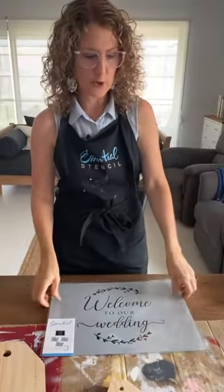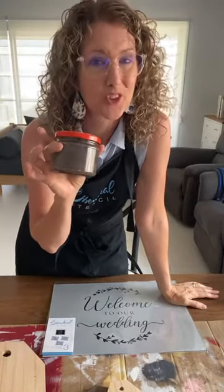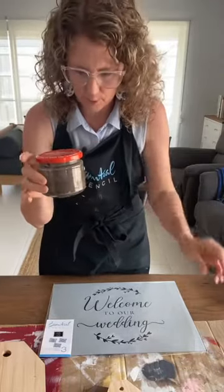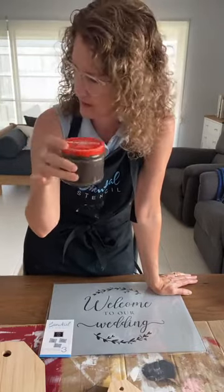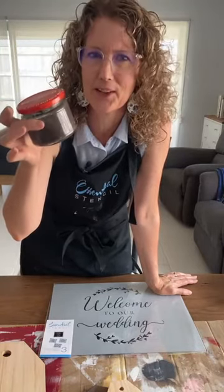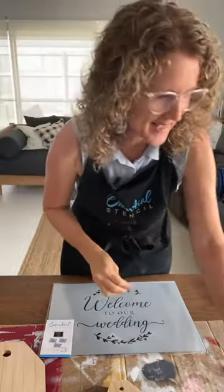I used Miss Mustard Seed's milk paint and showed you how to create a stain. I've still got the leftovers. Funny story — milk paint is a powdered form and you mix it up and it lasts about a week in the fridge, but it's been about two weeks and it's still good. There's no odor or anything. It's still good to go. You just mix enough for the project you're working on — all natural kind of paint.